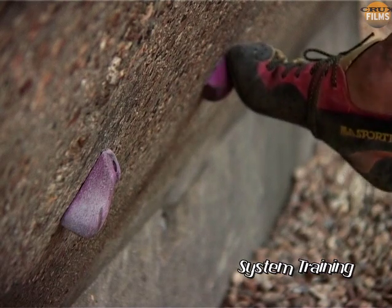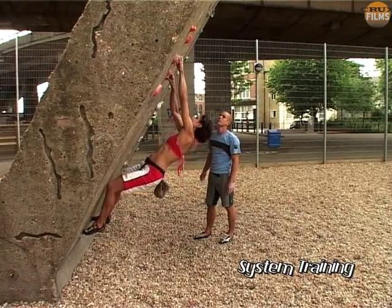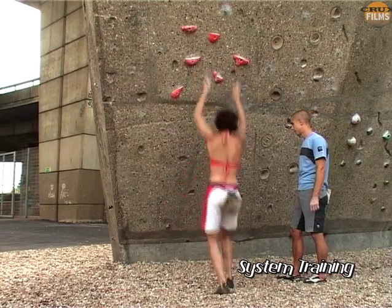The object of this exercise is to use two poor footholds, and to try to move your hands one step at a time as far away from your feet as you can, the idea being to stop them from popping off.